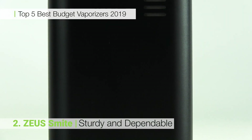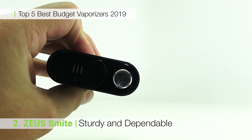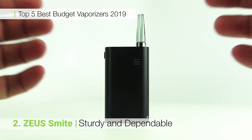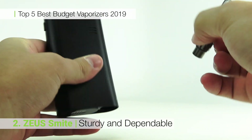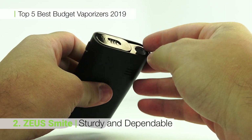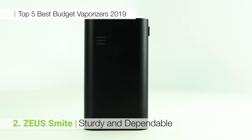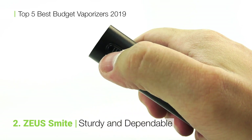Since its release in 2014, the Zeus Smite has been a top seller. The ceramic heating chamber, mouthpiece stash and three hour battery life all contribute to a solid budget vaporizer. The Smite fits in your hand well and is incredibly easy to use. One button operation, a glass mouthpiece and a good price point make this a great pickup for beginners or a very capable backup for connoisseurs.